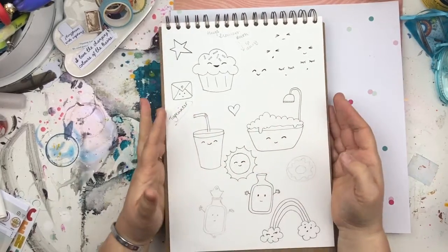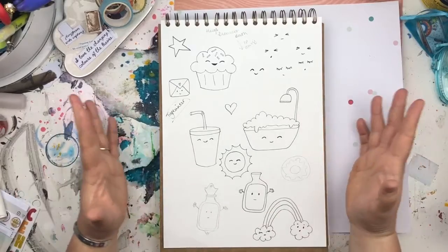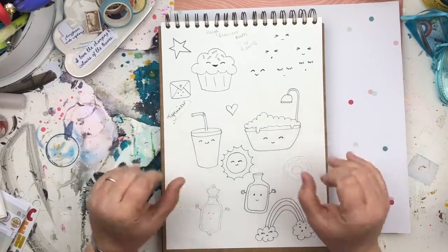So that's it, guys — that is my completed, recently finished sketchbook tour. I hope you enjoyed having a look at all the doodles and how they actually look before they ever become anything. Thanks for watching, guys — bye!